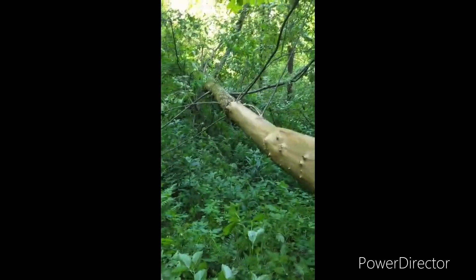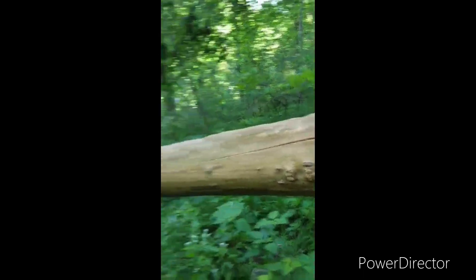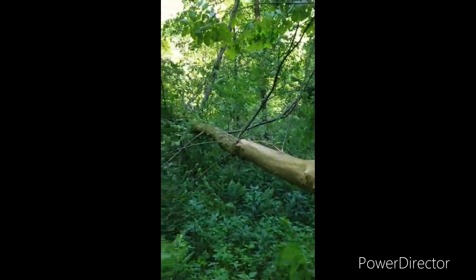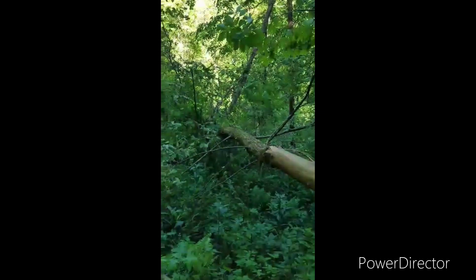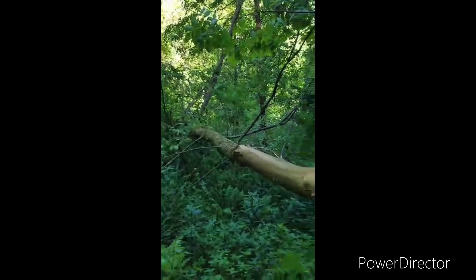I believe sometimes when they get logged and get damaged, it kicks into healing in the tree and the bark actually gets thicker. I mean, this is a short, fat, crooked wide elm, but the bark on it's awesome.